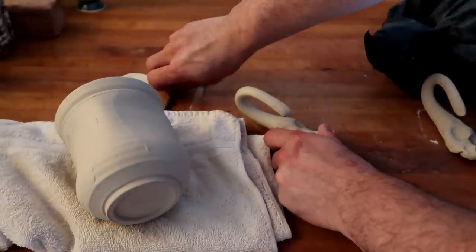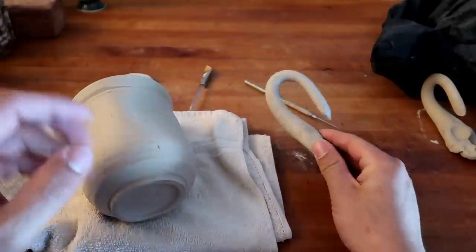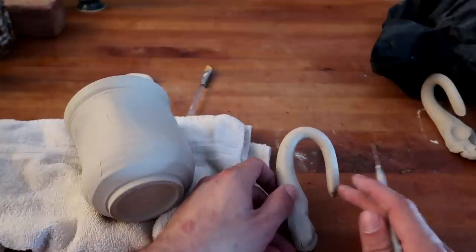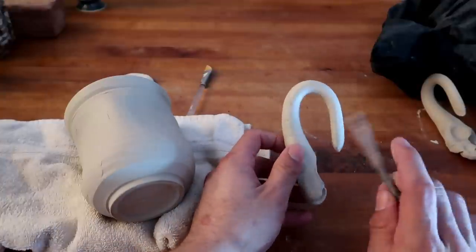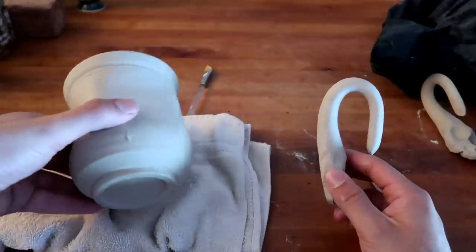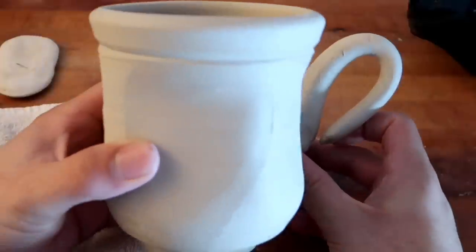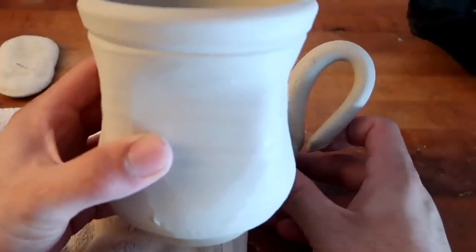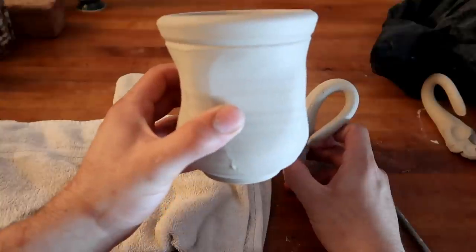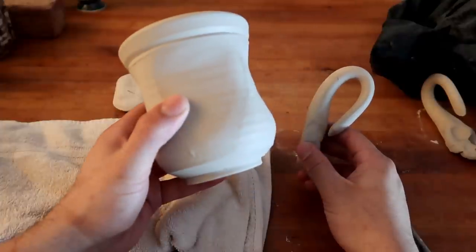Before we even get started, there's one major cheat code I want to show you. This is a trick my teacher showed me a long time ago. Usually when we start to attach handles, we lay it down and start to cut off the angle at which we want our handle to be. But before you put this on, you really don't know what angle to cut it at. Well, I have a potter's cheat code for that: hold your cup and put your handle in the background of your cup. If you do it correctly, you can easily see how your handle would look if you put it in a little bit more or a little bit less — at the bottom of the cup, at the top, or with a very high arch. I call this the foreground technique.